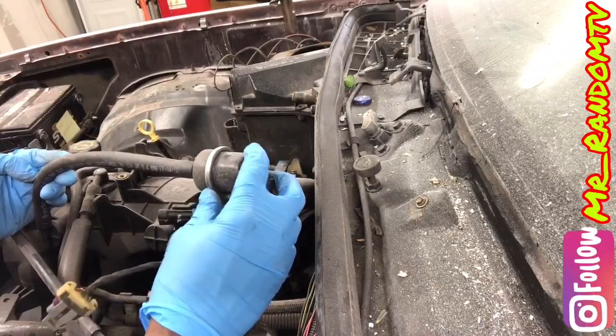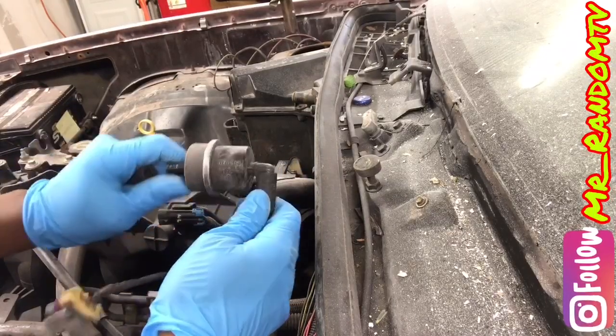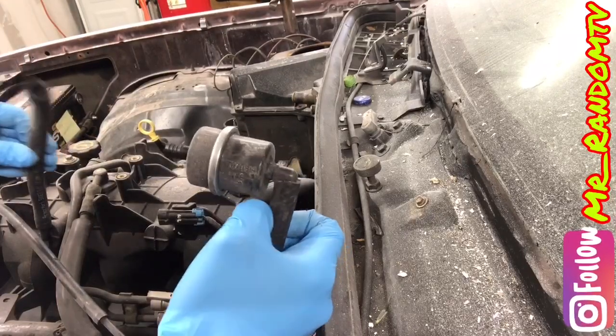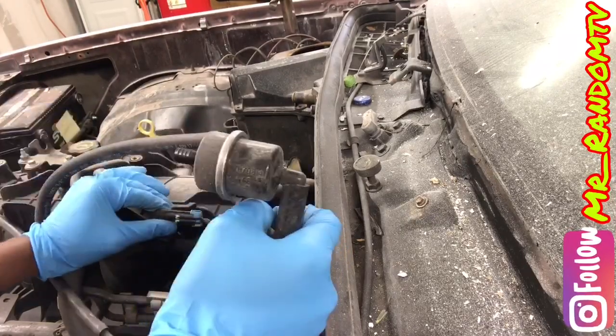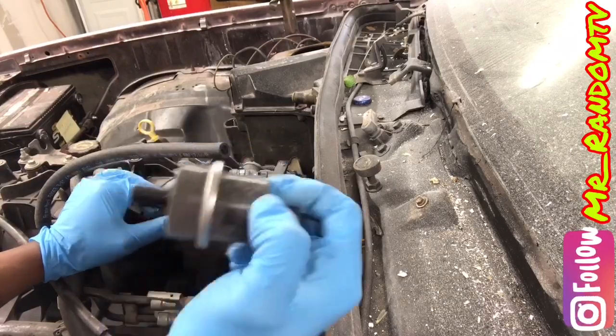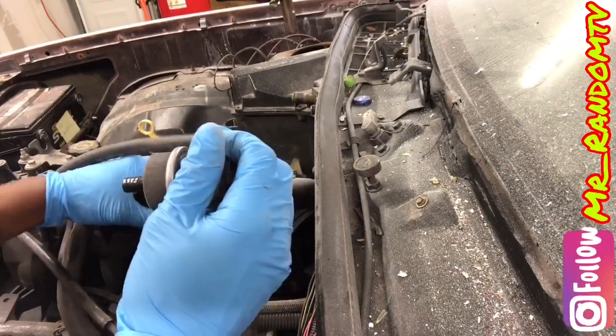The vacuum canister and vacuum line is for your brakes. You need this tied to your intake when you are doing the LS swap. I didn't connect it when I first did a swap and I didn't have any brakes. You need that vacuum on the G-body style brake system.